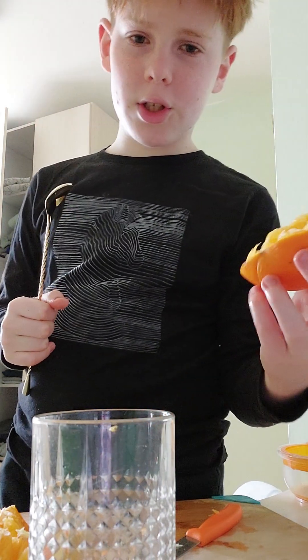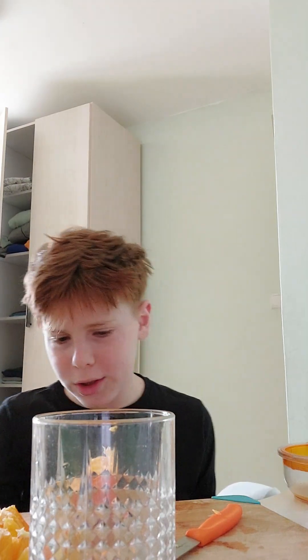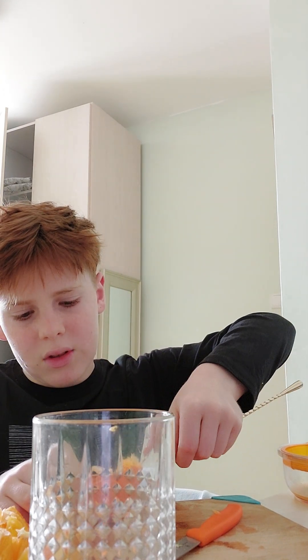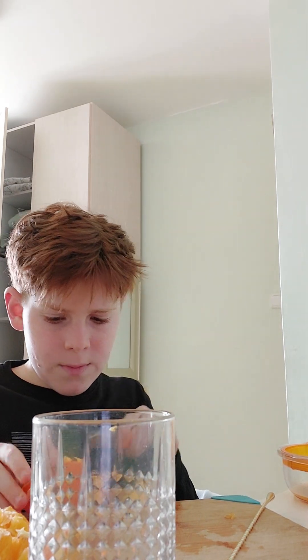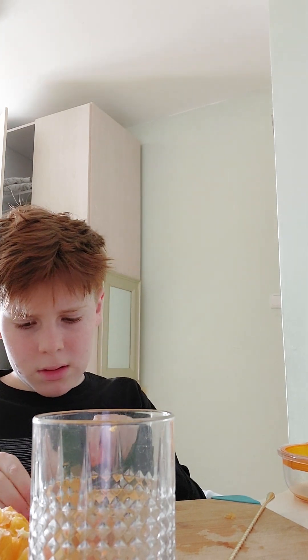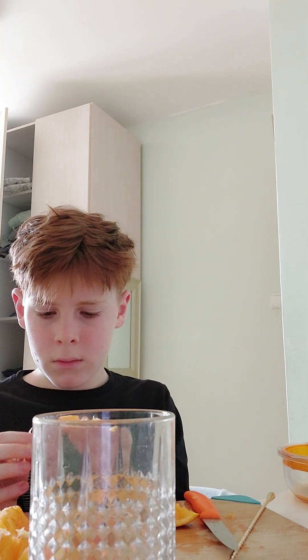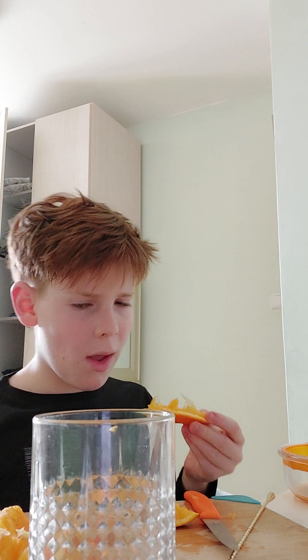So if your orange is messy like this, you have to scoop out the oranges if you can, or just cut it and then scoop it. It's better to cut it and scoop it. You can eat the leftover orange flesh later if you want to, and if not then leave it for someone else.